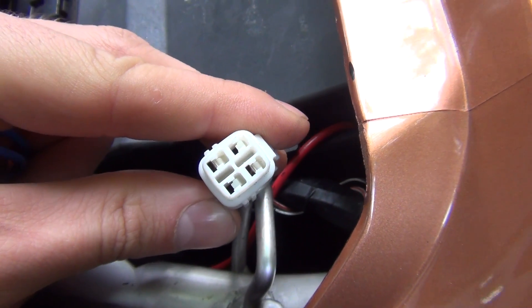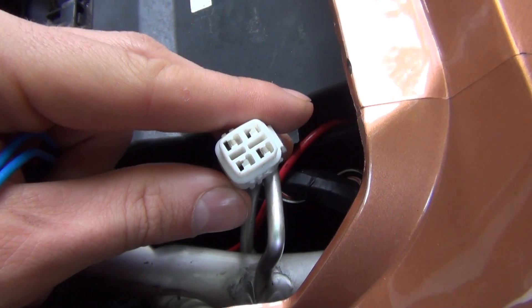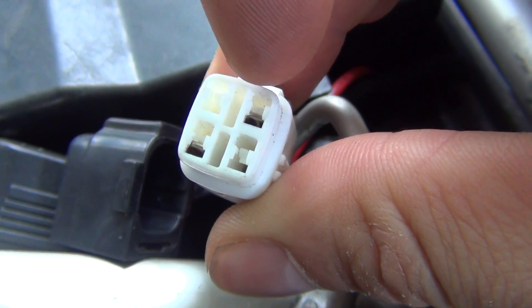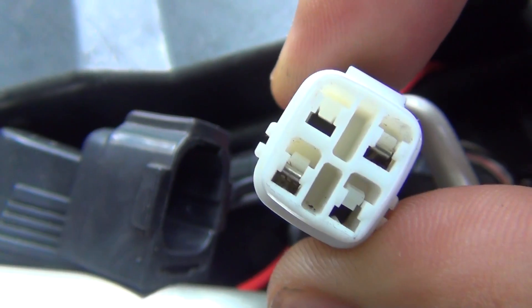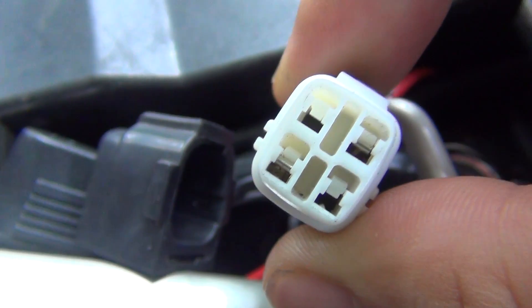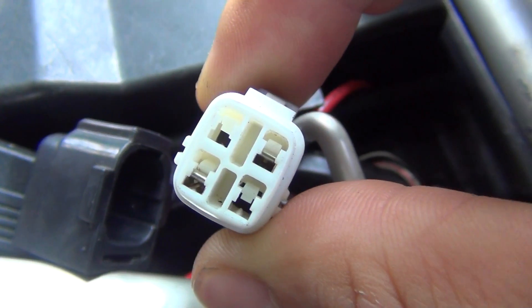In some there will be six. But it doesn't really matter how many there are, because you're only going for those that are actually live. As you can see, if I get it closer, only two of those — that one here and that one here — are live. Only those two have the little metal piece inside, so they are diagonal. It doesn't matter how many holes the connector has, because you're only going for those two that are live.